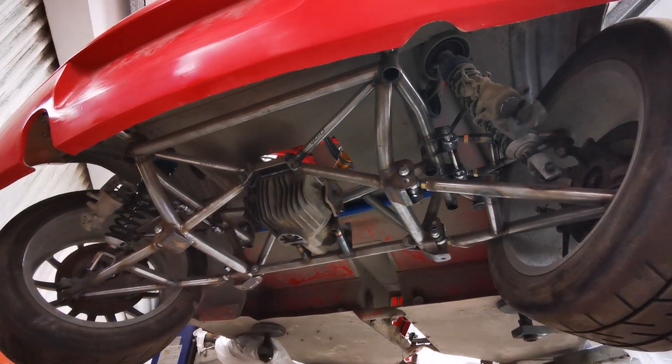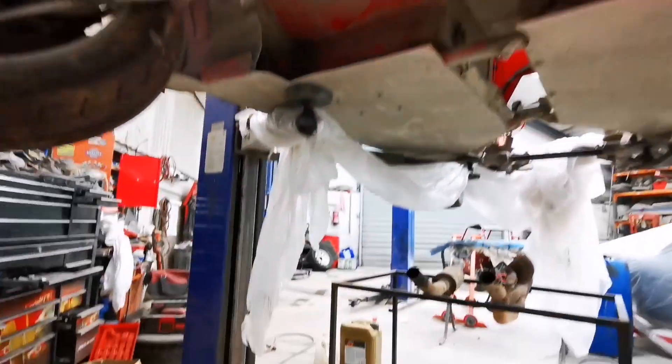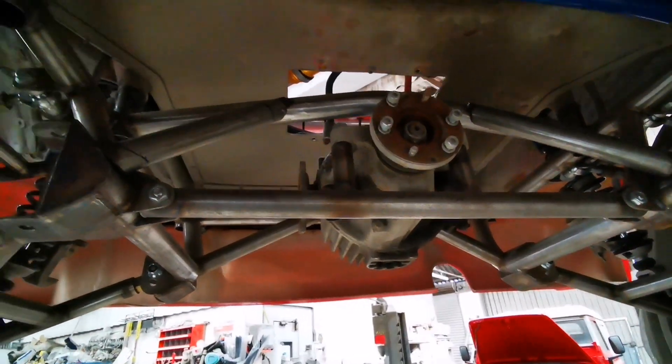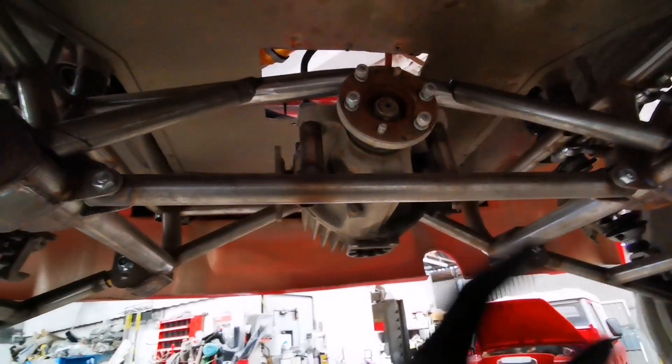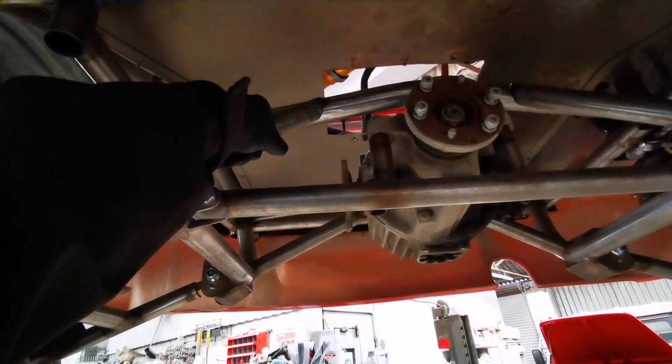I've got a couple of bars I'm putting in here just to add some strength, because they put the car on the floor with the diff cross member removed and it actually opened up the subframe — they had to bend it back. So we're putting in a little bit of extra structure. I wasn't here when they made these; I would have probably come to the middle.